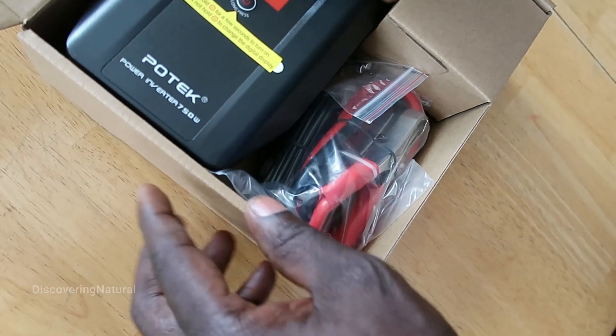Let's do some unboxing. And this is the power inverter — it's the 750 watt.